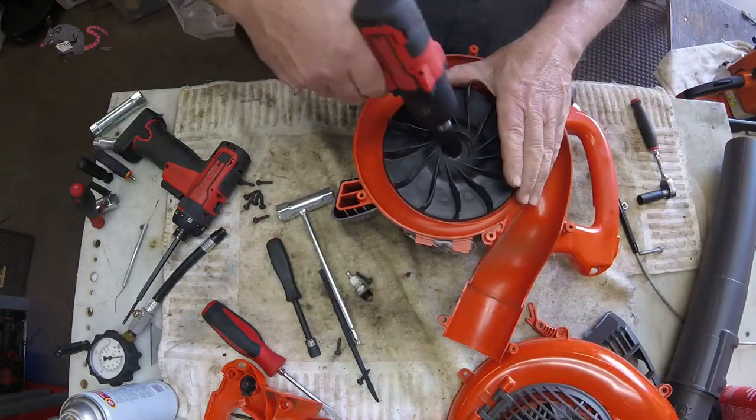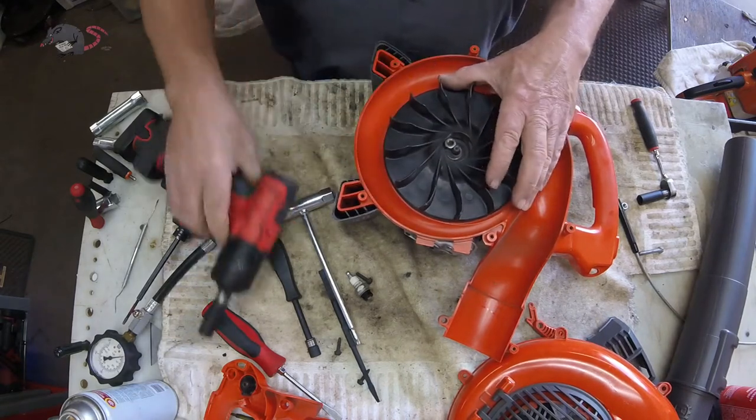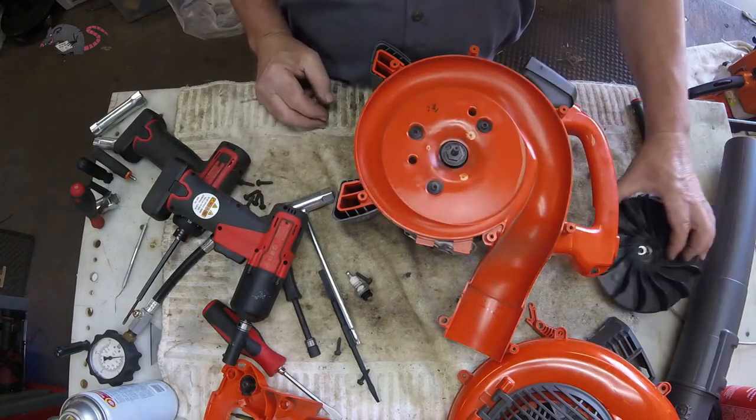This 13mm nut that holds the impeller on has reverse threads, so don't start cranking on it like you're going to loosen it — because you're actually tightening it.